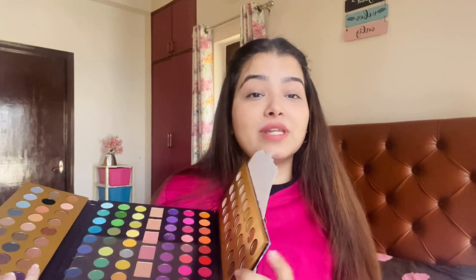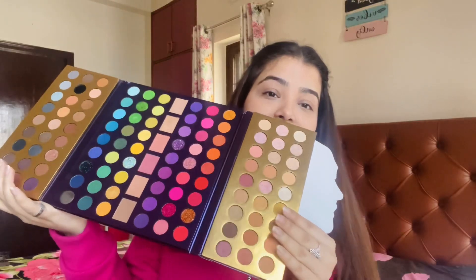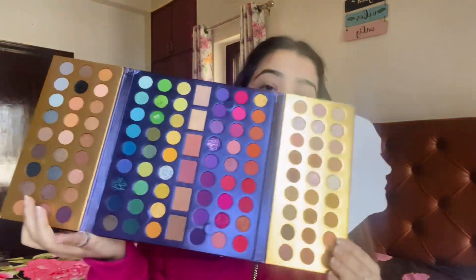So this is the outer packaging, guys — very nice, very quirky packaging. And this is also from You Can Be. I have used their eyeshadow palettes before and I really like their quality, pigmentation, and everything. This is the outer covering, and inside you also get the same print. There is a magnetic closure and you can easily open it like this. And this is how the palette looks like.